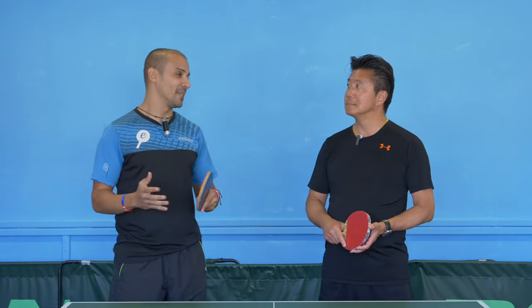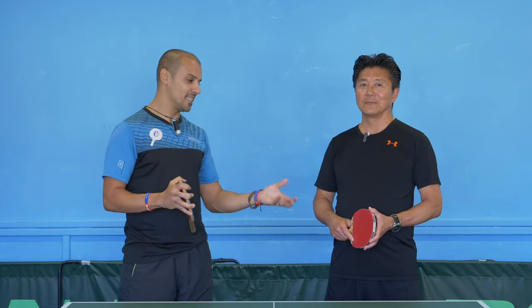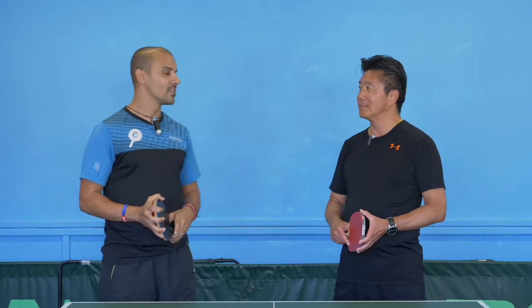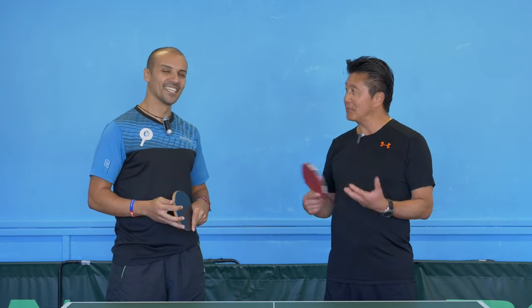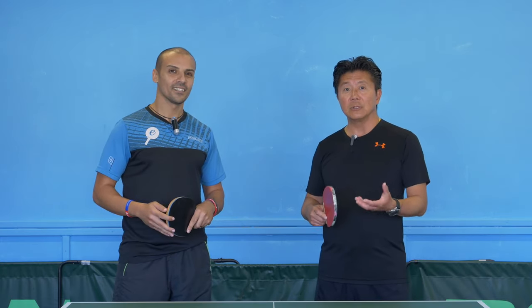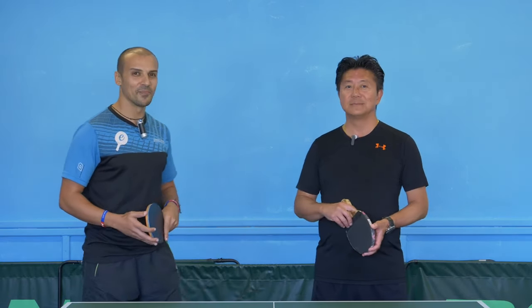We've come to the end of the advanced coaching methods for the backhand and forehand with a penholder grip. It's been an honour to be alongside David and get his knowledge and expertise with this style. Thank you so much for being with us and sharing your knowledge. Thank you Eli, and thank you for the lovely invite. I hope you guys learned something to improve your game as a penholder or against a penholder. See you next time.